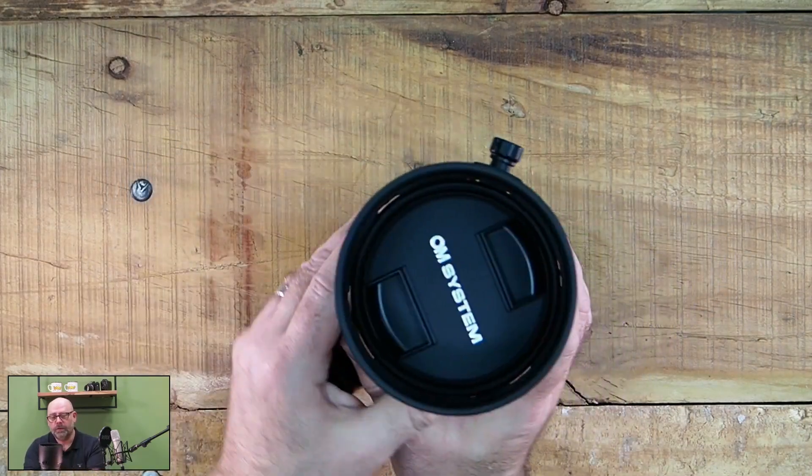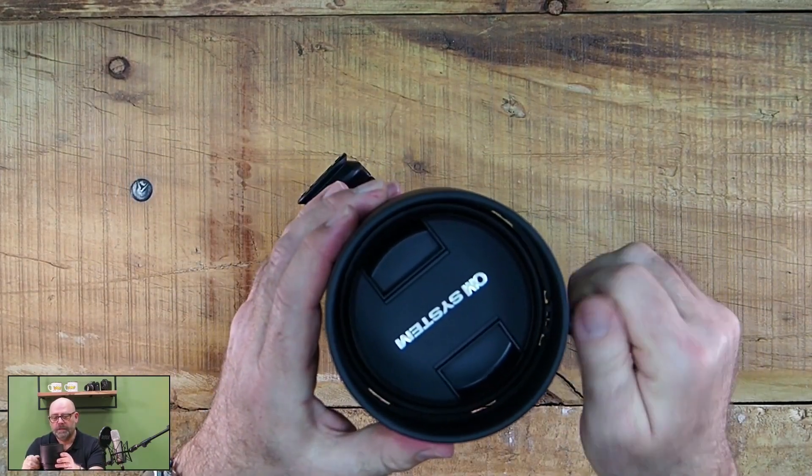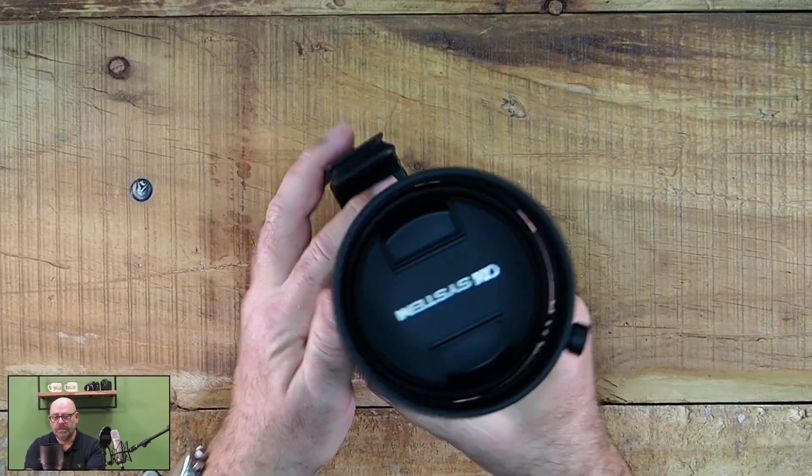Sehr stabil gebaut, auf jeden Fall — very solidly built, definitely. Festdrehen. Und das war's — tighten it on, and that's it.